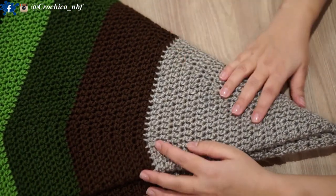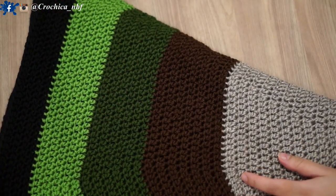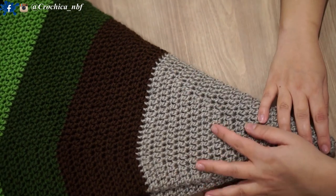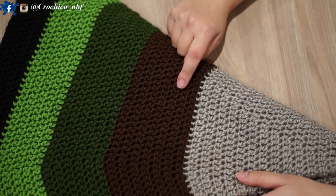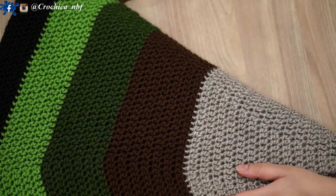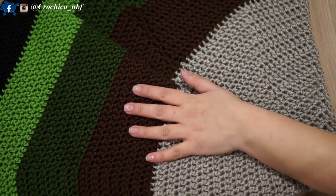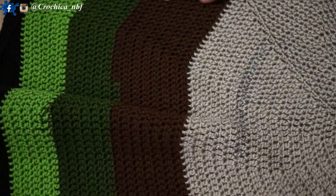Hi guys and welcome back to a new tutorial! I'm sure a lot of you have been waiting for this one — the circular or round blanket. I wanted to do it for so long but never started it, so today I have finished one and I'm sharing how to do it from A to Z. You'll find the written pattern on my blog. It's very easy to make — just double crochet stitch going round and round. These are the colors I used, mostly earthy colors, but it's up to you.